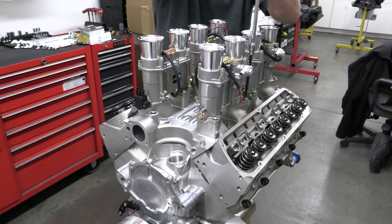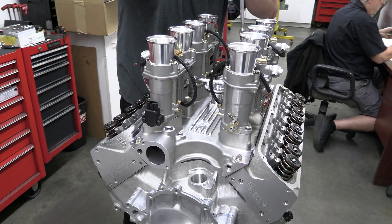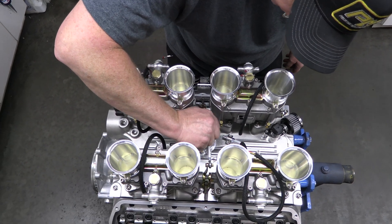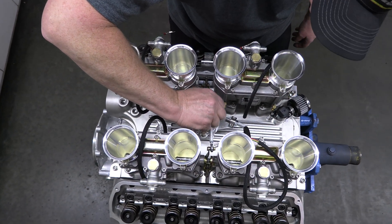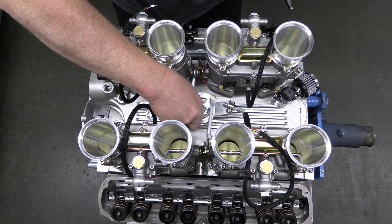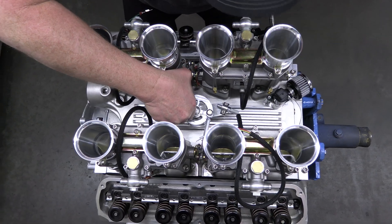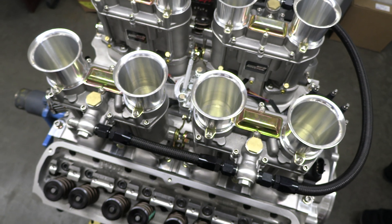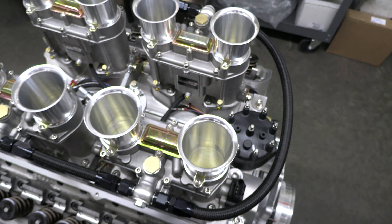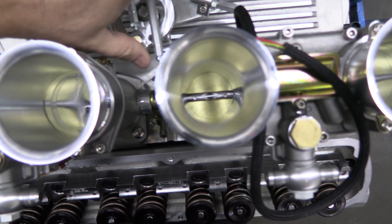Borla also has a fully polished setup, but these are as-cast units. Those air horns are CNC cut from billet and available in different sizes to help tune the engine to your needs. In the center between the runners is the billet capstan throttle linkage. It works so that all eight butterflies open up at the same time and at the same rate. Varying the opening rate was a big deal back when racers were running carbureted setups, but now that we're in the age of EFI, it's just no longer important. Besides looking good, this thing is built really nice too — it actually pivots on ball bearings for a smooth throttle pedal.